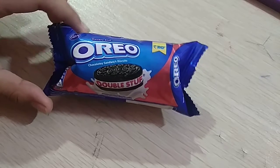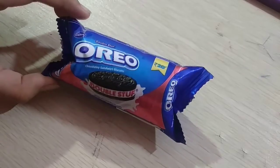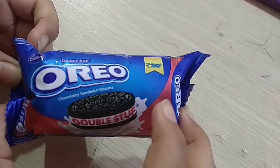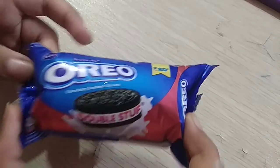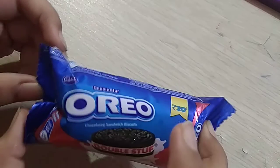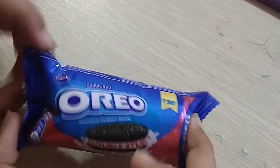Welcome to my channel. Today I will give a review of Double Stuffed Oreo Chocolatey Sandwich Biscuits from Tadbury. And it is a piece 20.